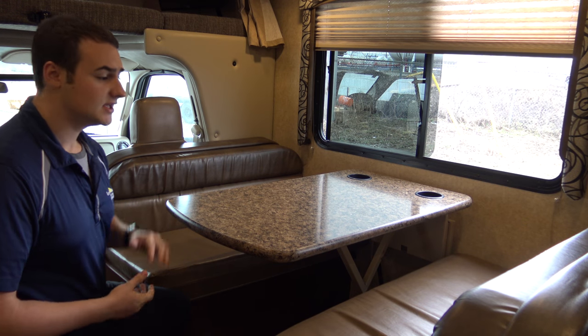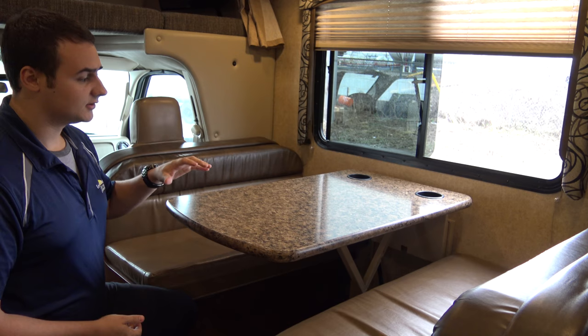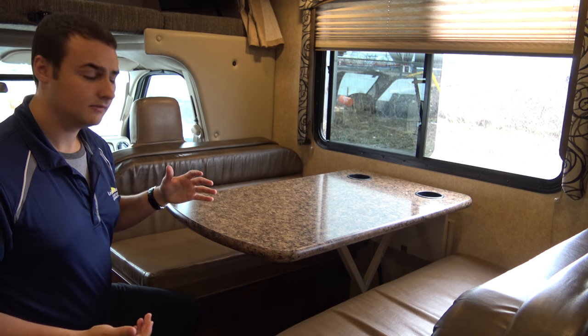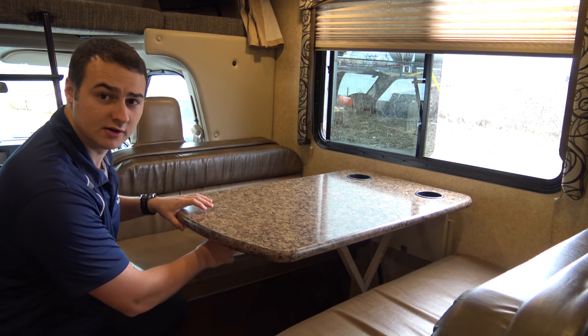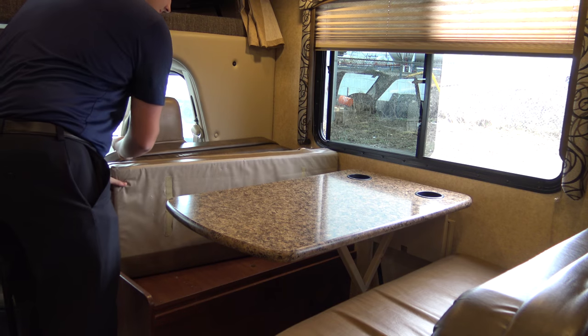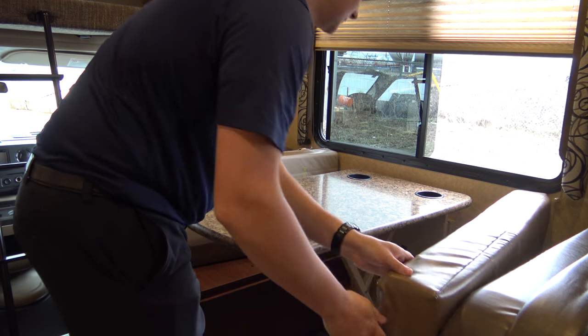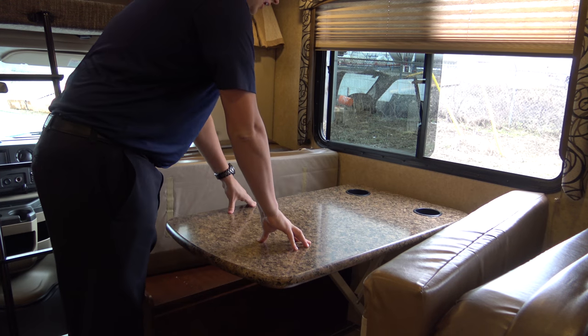Located in select motor coaches is a dinette that can fold down into a bed. To turn the table into a bed, reach underneath and you'll find a lever. Turn that lever in the opposite direction, pull back the cushions, and push down on the table.